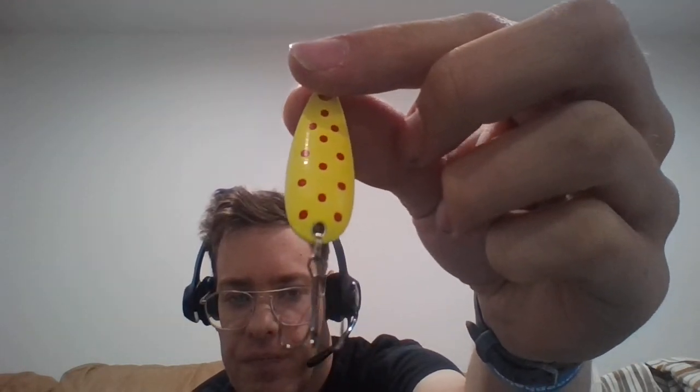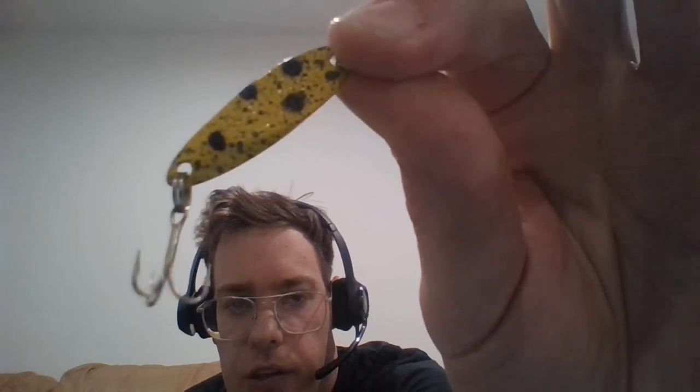Most of these lures on this side of my tackle box are off-brand spoons, but some of them are Castmaster brand lures. I do have a few crocodiles on this side — this is the first one to get loose out of that bunch.